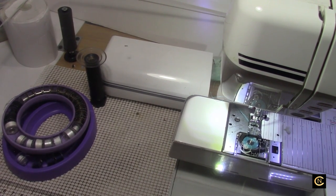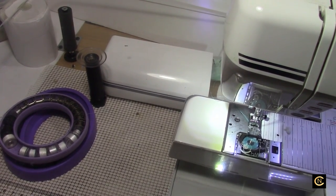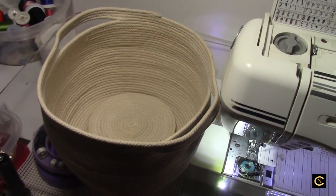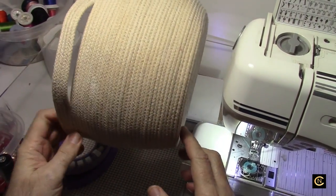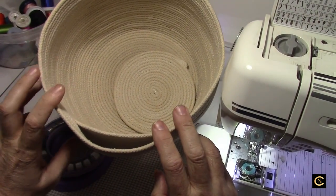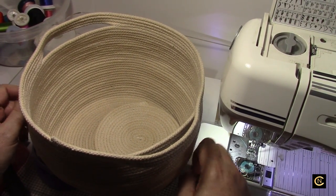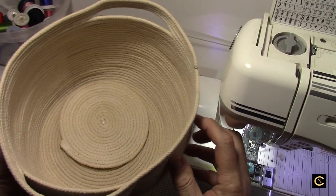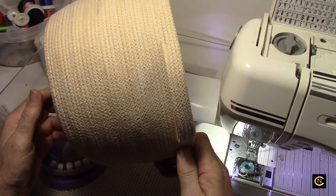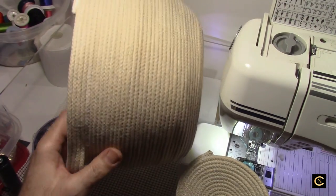Hi everybody, it's Christopher Naiman. Let's get creative — it's time for a creative tutorial! I don't know why I waited forever to make these rope bowls. I remember watching the ladies on the PBS sewing shows back in the late 90s, early 2000s — they were all making these bowls, and then towards the mid-2000s there was another program showing the bowls being made with this rope.